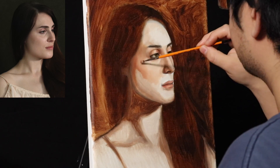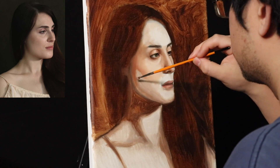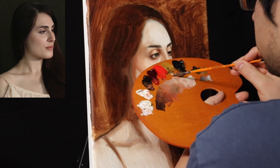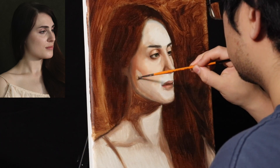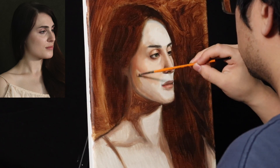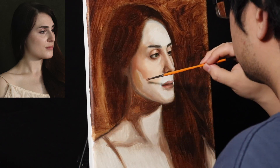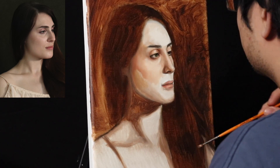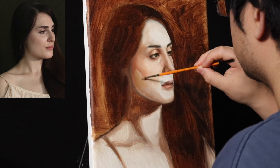When you go in with a more refined drawing like this, it's kind of like the tortoise and the hare analogy. Though you spend a long time planning out the painting, the end result actually takes less time overall because you don't spend so much time trying to correct the mistakes that you would have made by going into the painting right away.